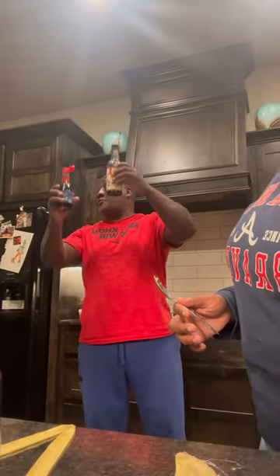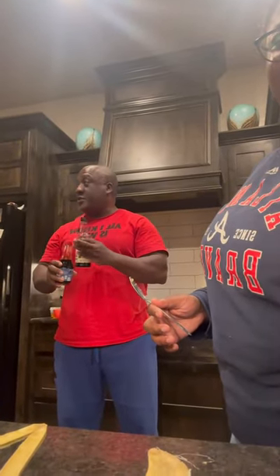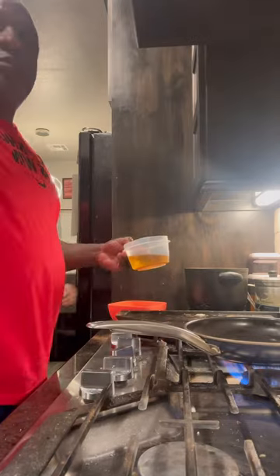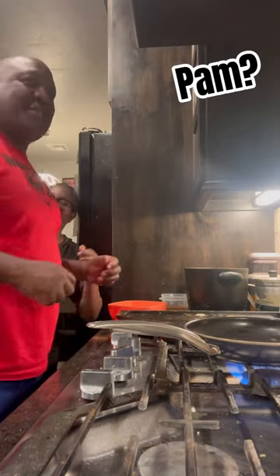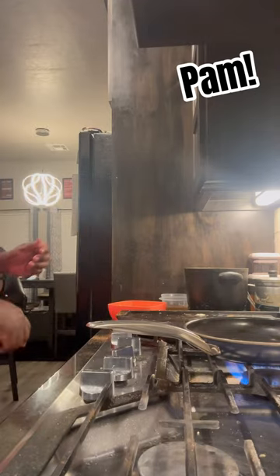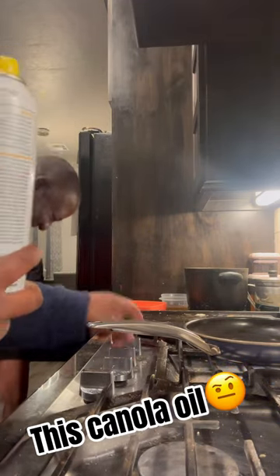What do you see, some light-skinned soy sauce there? No, just spray it with the Pam. Spray it with the what? Pam. It's canola oil. Hold on, let me turn that off.